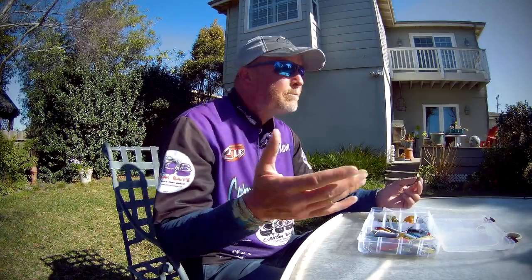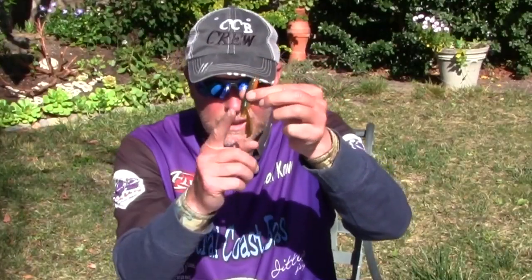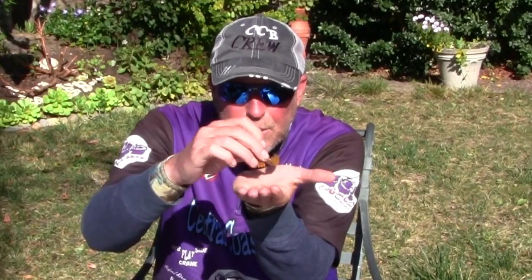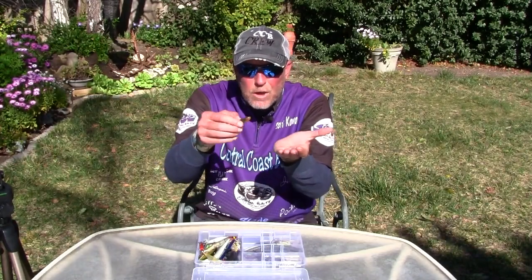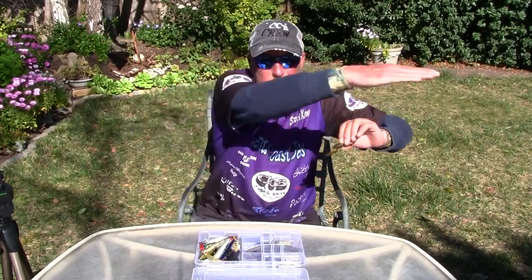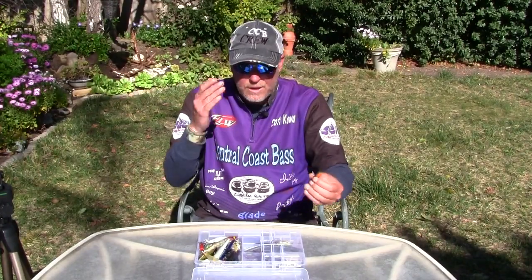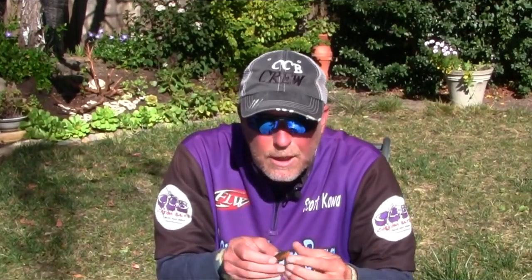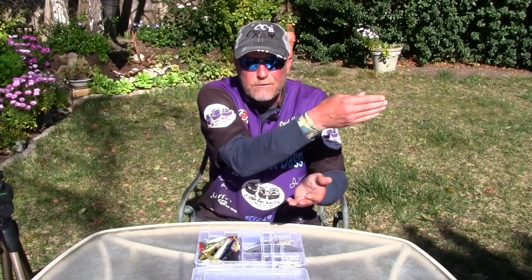A lot of it has to do with what they're feeding on. Even with crawdads — this one's missing a claw, I'll use it as an example — sometimes in cold water the crawdads are just mulling around on the bottom and bass are sneaking up and picking them up right off the bottom. Or it might be a situation where bass are cruising, crawdads are more active on rocks, and when a bass gets close one spooks and takes off — not straight across the bottom but up about six to eight inches, kicking its tail going across. That's when the bass chases it down.